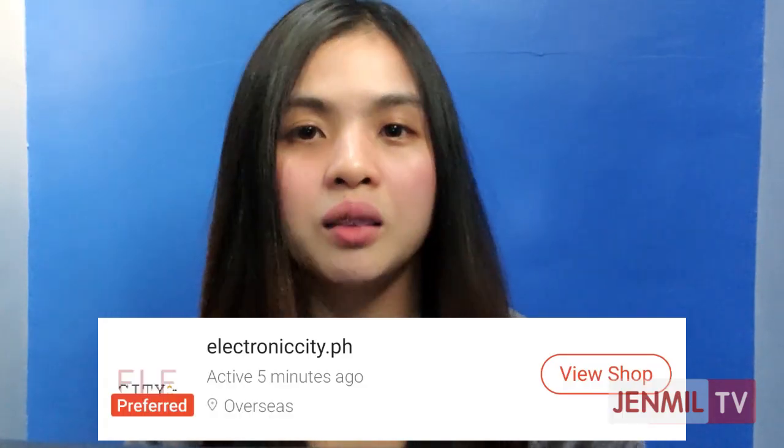For today's video, I am so excited to share with you guys the unboxing of a product or device that I got from Shopee. The name of the store where I bought it is electronicce.ph, and the item is the Lescotton IPL Hair Removal Device.